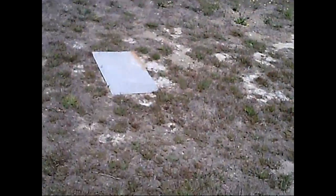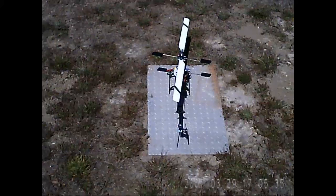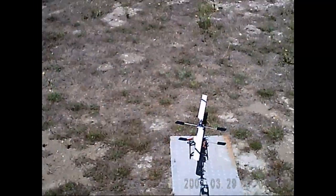Let's see how she handles it in the wind. This is my first outdoor flight test with this. I don't know what it's going to do. Seems like a light helicopter — a little bit nervous about it.